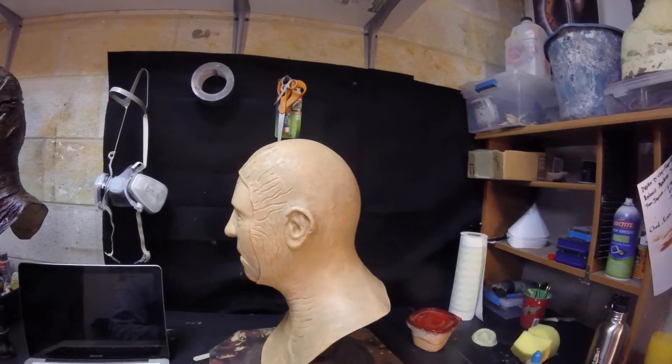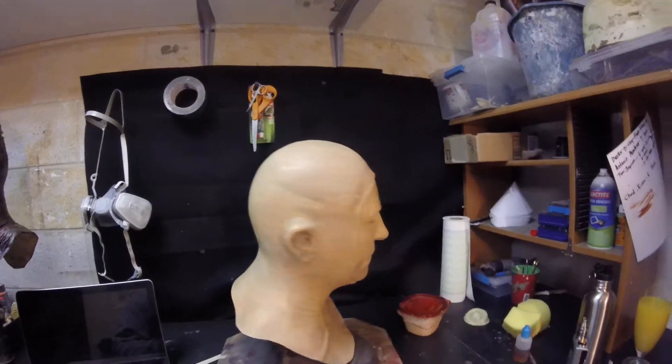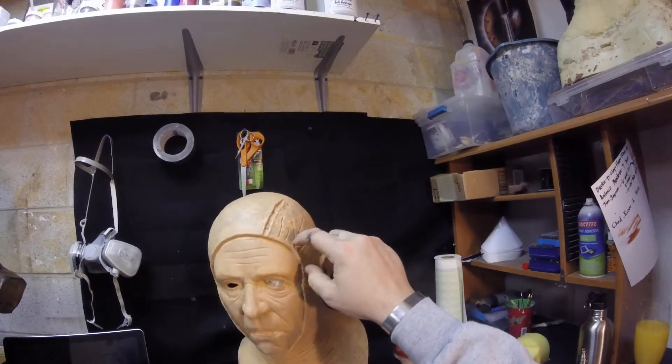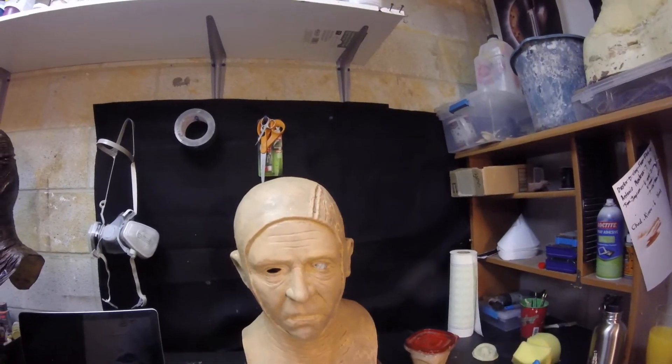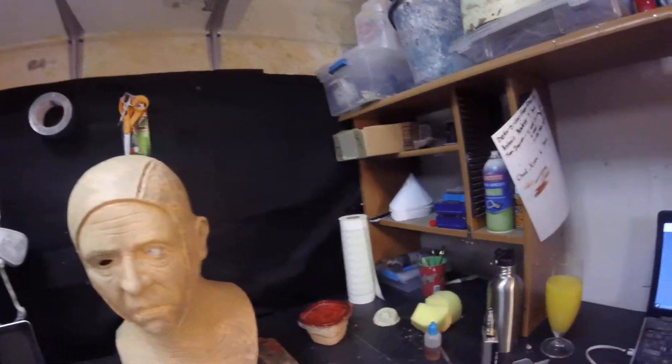The last coat of paint that I laid down has dried, and as you can see it doesn't make that much of a difference, but it's real subtle. It does what we need it to do in terms of subtleties. So I'm going to show you how to mix some acrylic and latex paint.